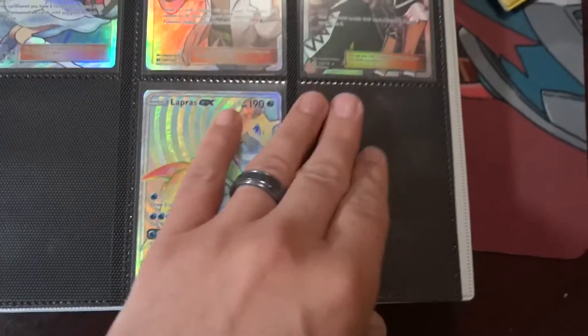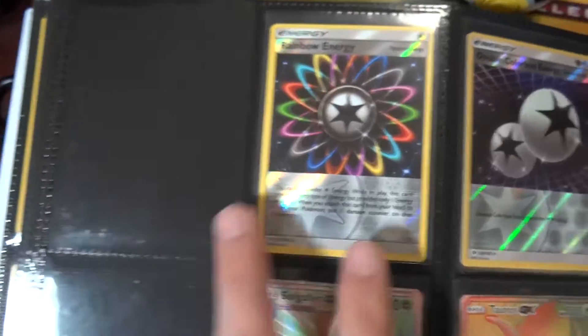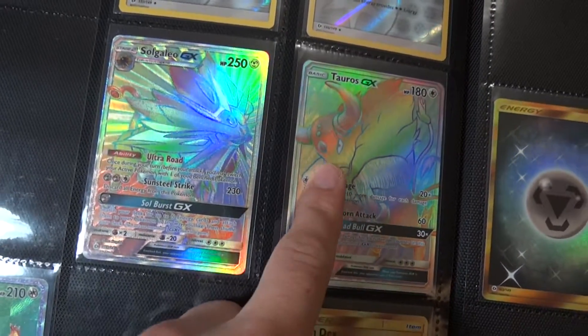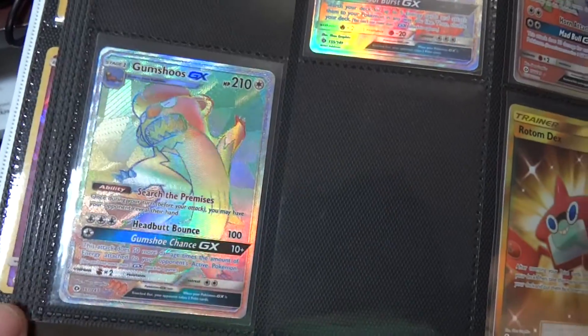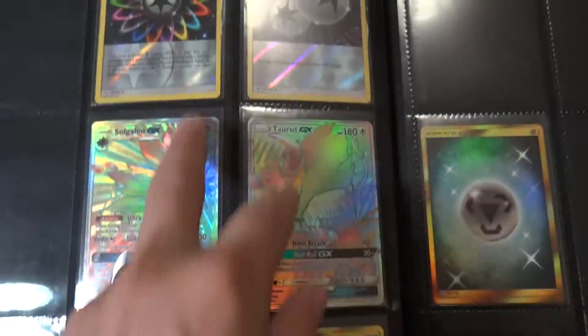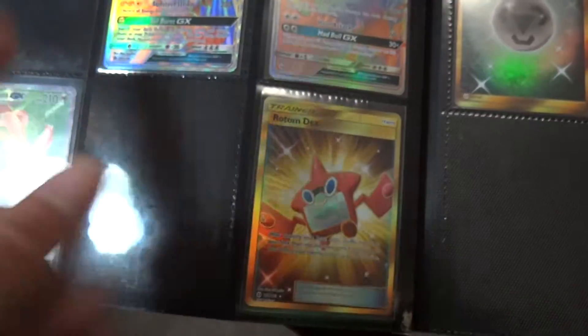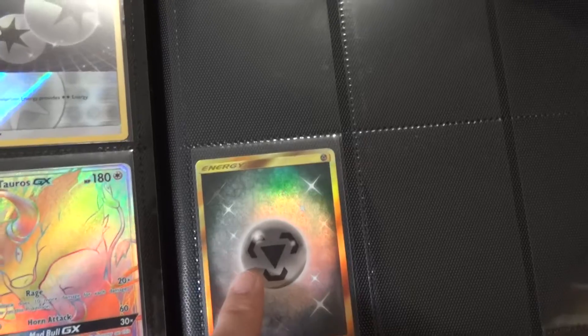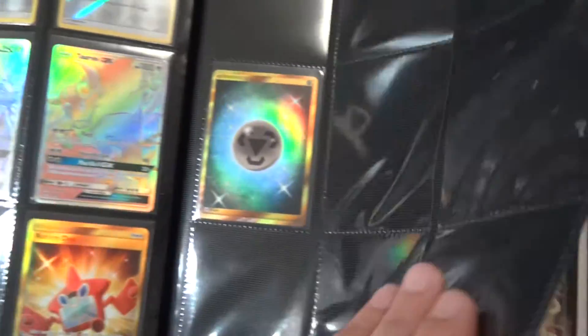Got the rainbow rare Lapras and the two reverses for the rainbow rail — so Gallade, Tauros, and Gumshoes — so those I have complete: all three of all four of those. Secret rare Rotom Dex and the secret rare Steel Energy — and that's it as far as my Sun and Moon set.